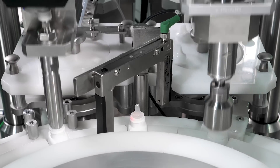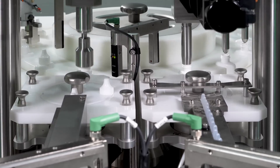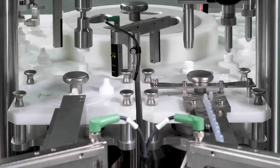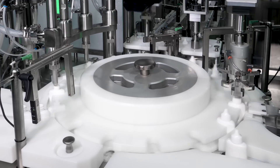One unique feature of the Aquarius Monoblock is that all motion is controlled using servo actuators and drives. This provides ultimate precision and endless flexibility in being able to adapt to varying packaging formats.